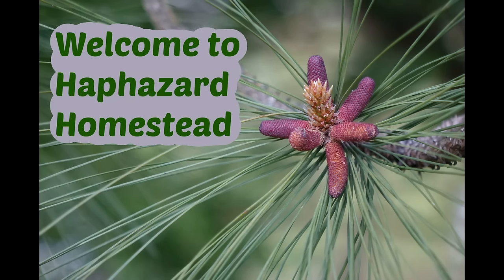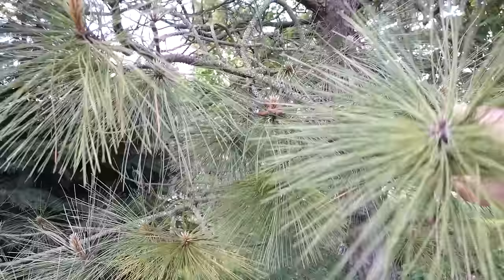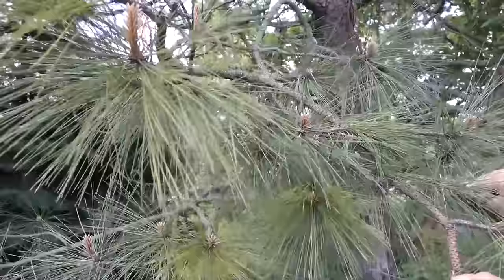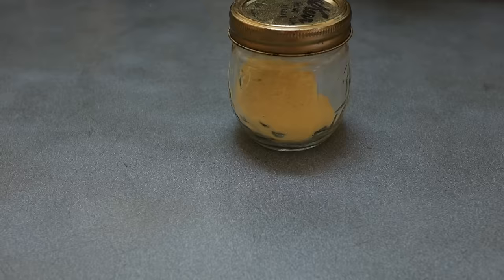Hey, welcome to Haphazard Homestead. Did you ever eat a pine tree? Some parts are edible. That's what world-famous wild food forager Yule Givens used to say. This video is about how to gather what I think is the tastiest part of pine trees — the pine pollen.